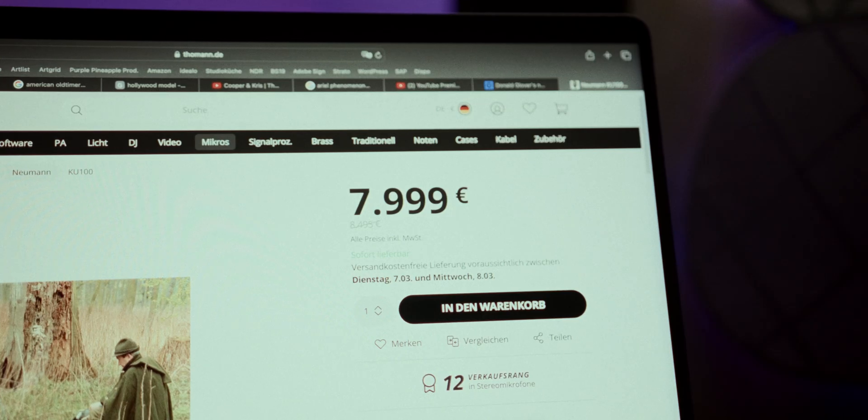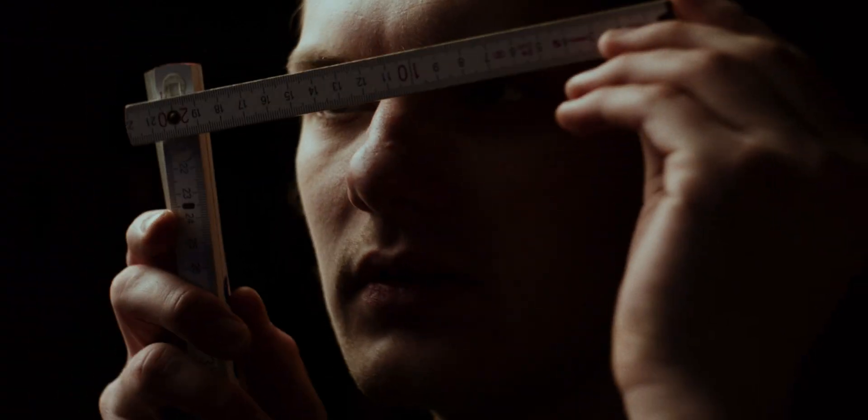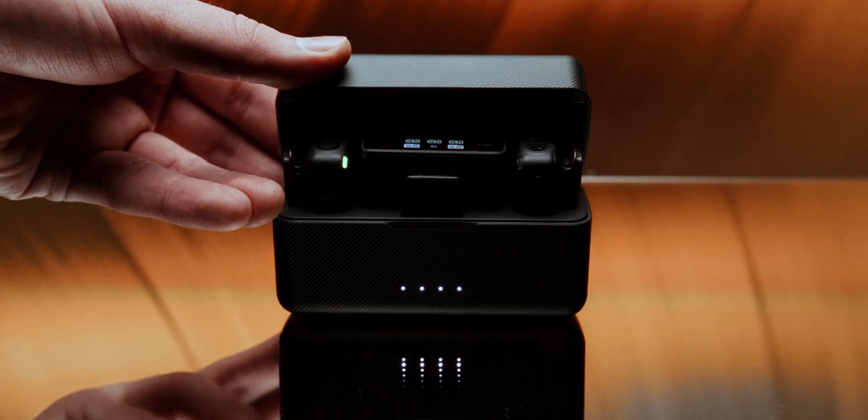I've always been fascinated with these kinds of microphones, but never really had the chance to play around with them, as these are usually quite expensive. But today I'm going to attempt to build a binaural microphone myself for under 350 bucks using these DJI mics.